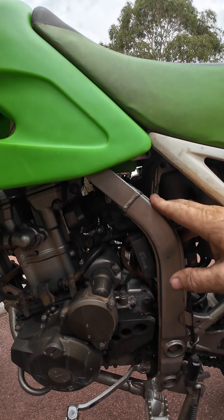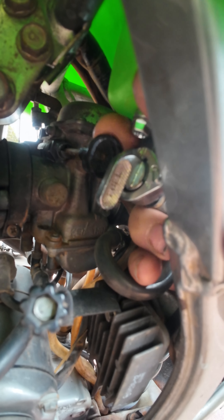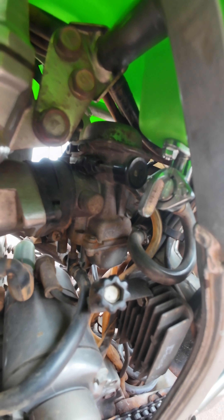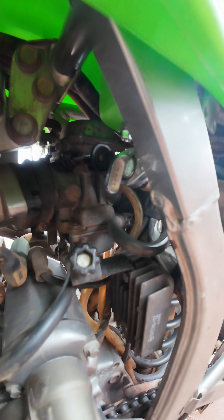The other problem I've got is where the fuel tap sits — it sits right in front of the choke lever. You can't pull the choke on. So I'm in talks with the company as to why that is. I can't see any other reason than they've put the fuel tap in the wrong spot.